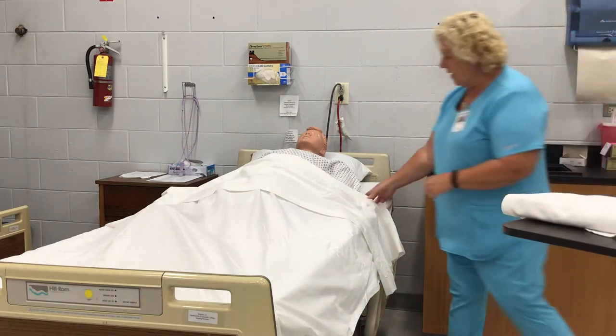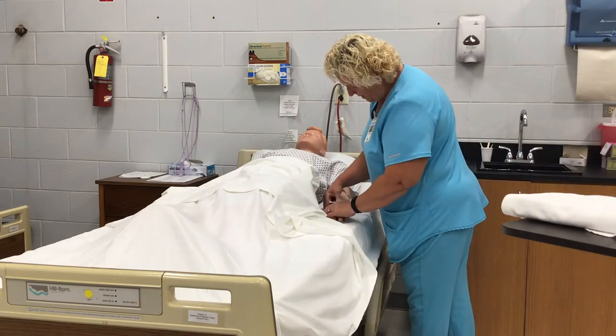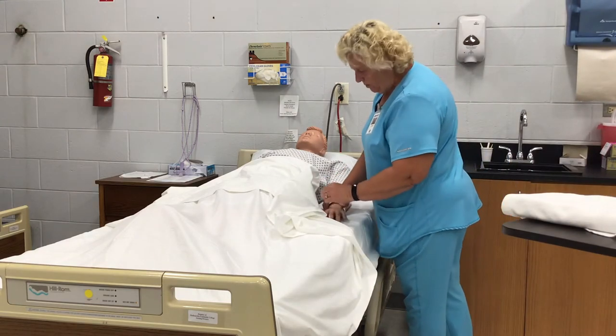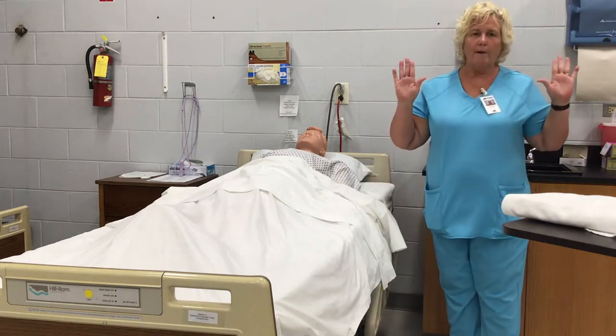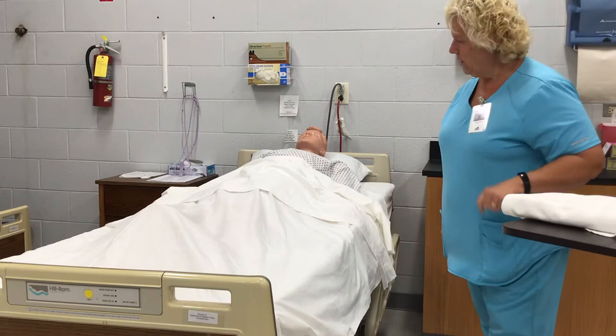I'm going to knock on the door. Hi, Mr. Jones. I'm Ms. Tammy. I'm here to perform range of motion to the hip. Perform hand hygiene and pull the privacy curtain.